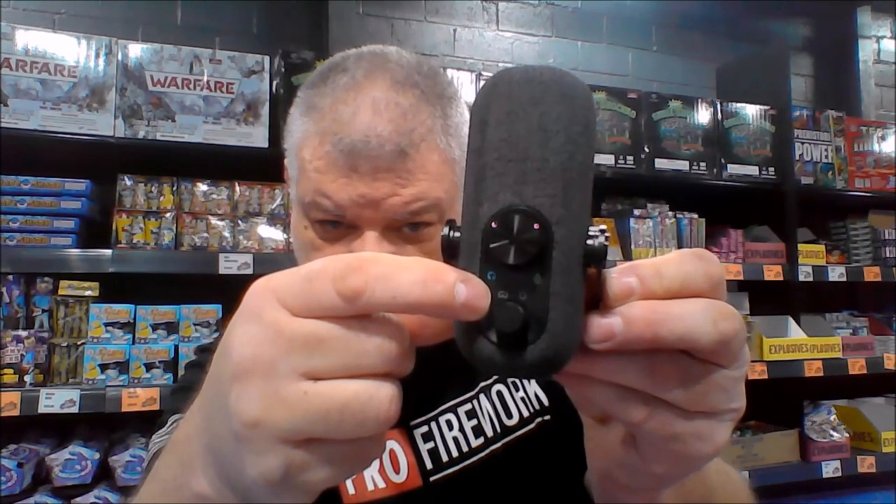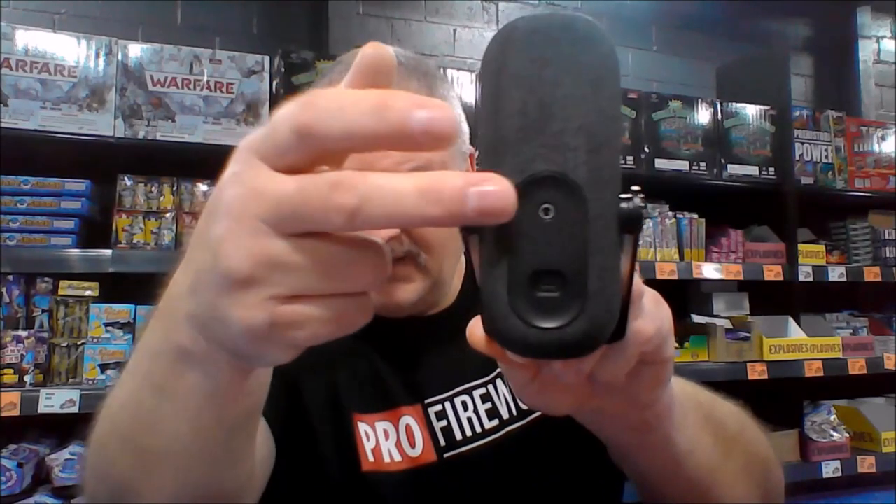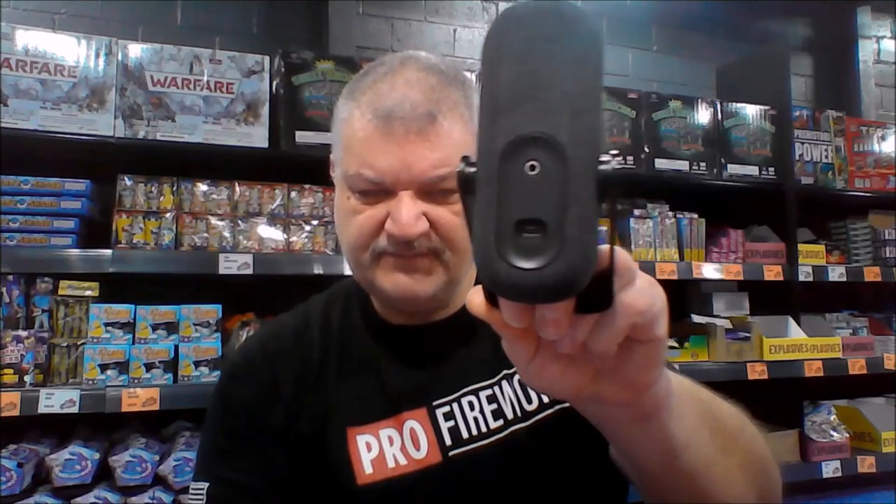On the front, this is your volume knob — it's also your mute switch. To mute, you just press it in and out; to adjust gain or volume you just turn it. This is also how you change between the two microphone patterns. The cardioid pattern icon looks almost like a heart or a bug; the circle means omnidirectional. It comes pre-installed on the bracket. On the back you have your headphone jack and the USB Type-C port.